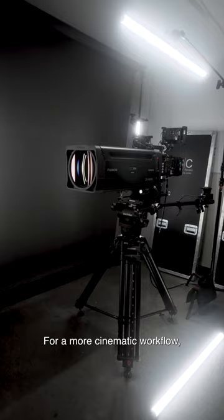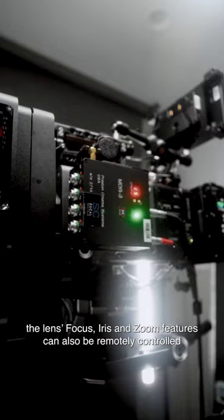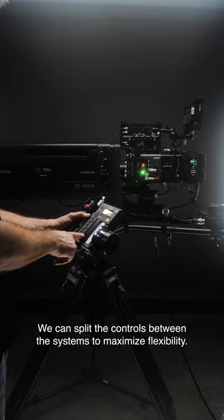For a more cinematic workflow, the lens's focus, iris, and zoom features can also be remotely controlled by connecting to compatible wireless lens controllers like Airy and Preston. Need iris control on Preston but the zoom and focus controlled by the camera operator? No problem. We can split the controls between the systems and maximize flexibility.